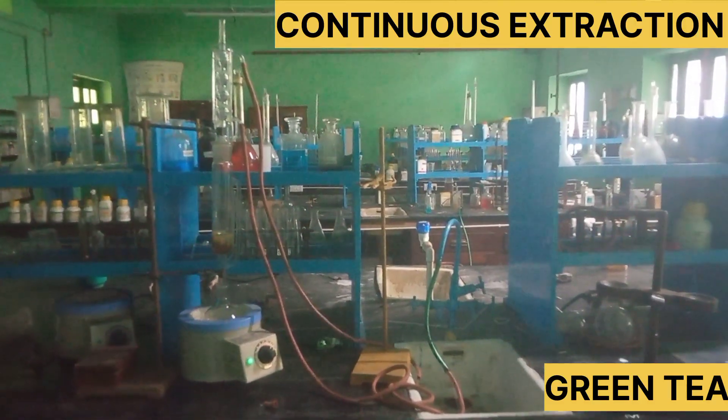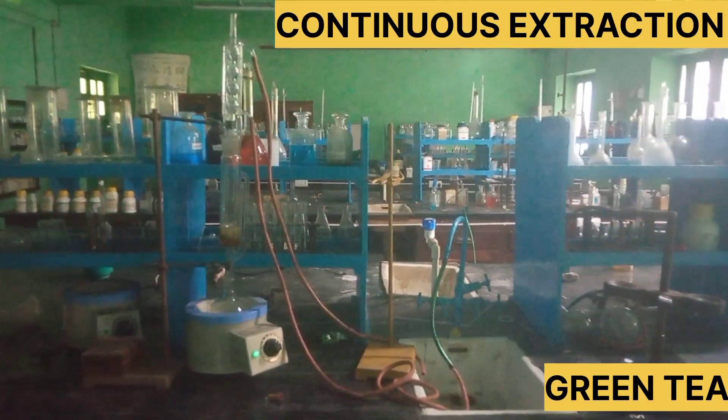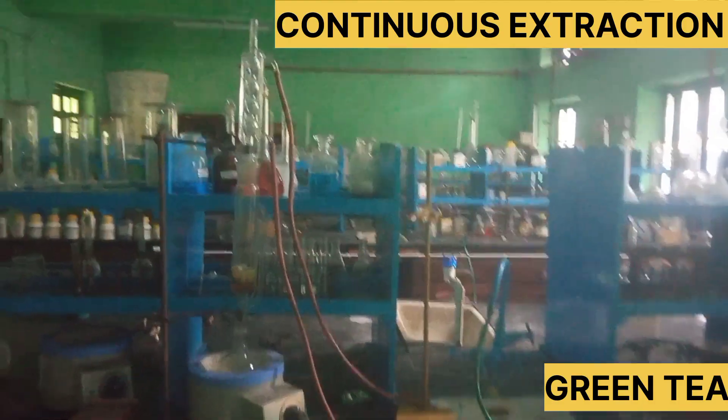Continuous Extraction is a method for solvent extraction. This method is used in IAGC.